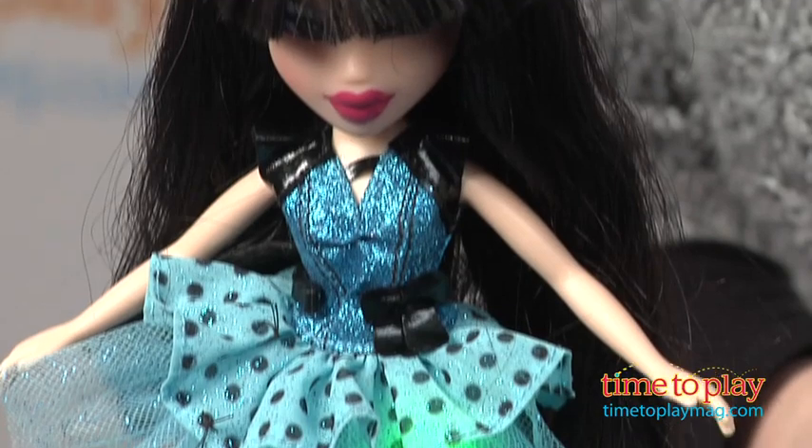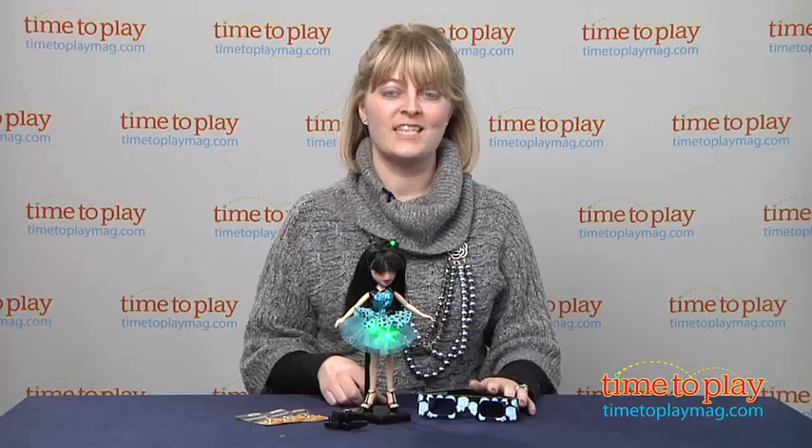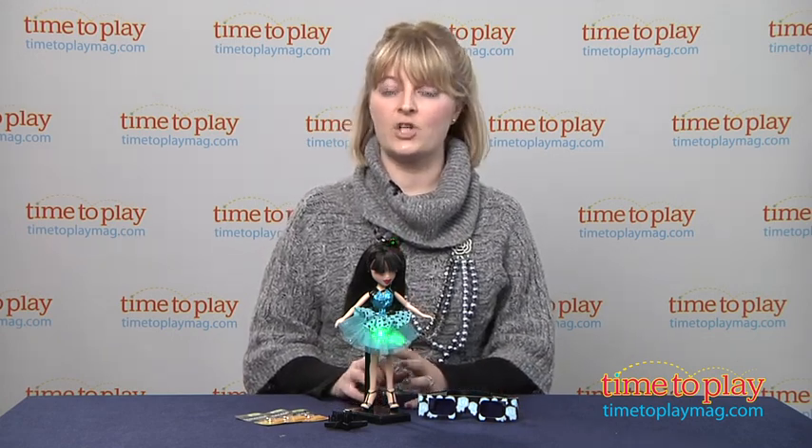And when we use these special 3D glasses, you'll be able to see holographic light designs on the tiara and the dress. Jade lights up with flowers, but each doll in the Bratz Funk & Glow collection has a different holographic light feature.